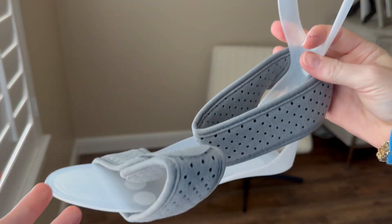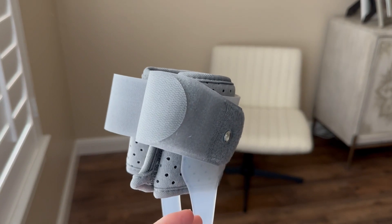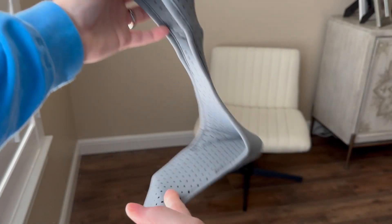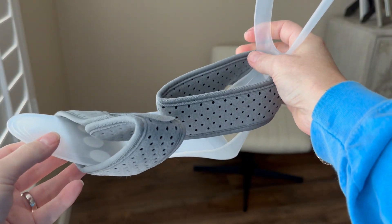I recently received the Comzer AFO Foot Drop Brace in exchange for a product review. This is an excellent solution for addressing your foot drop or foot and ankle instability issues. This ankle-foot orthosis could make a difference in your daily life.